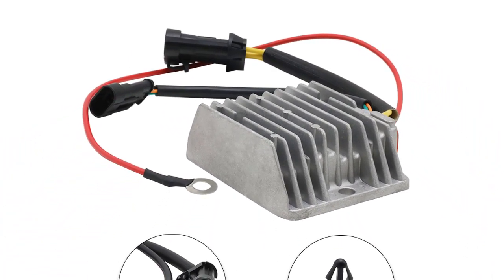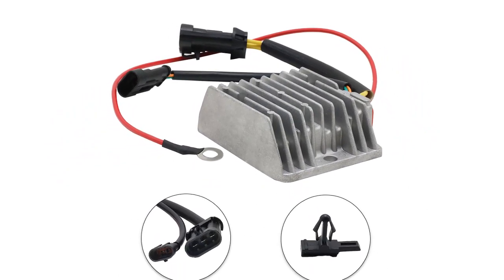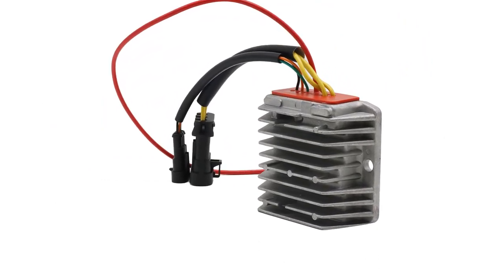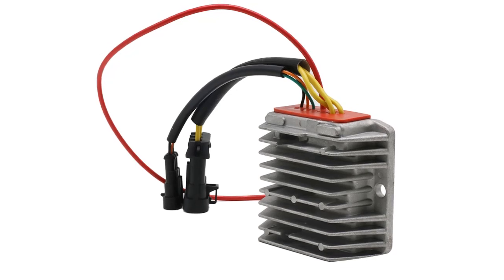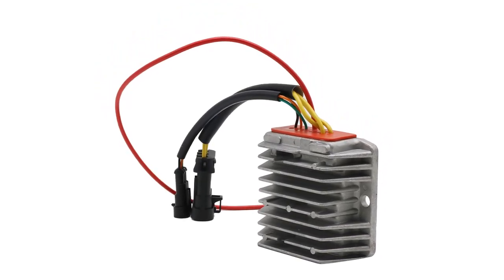There are many different types of voltage regulators available on the market, but most are designed to work with a specific type of power supply. For example, some regulators are designed specifically for use with lead-acid batteries, while others are designed for use with lithium-ion batteries. It is important to match the correct regulator with the correct battery type, or damage may occur to either the battery or the regulator.